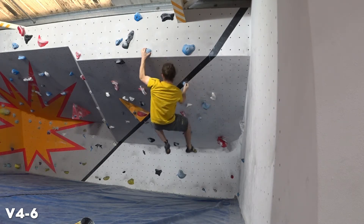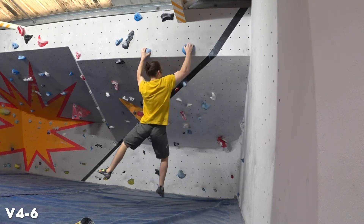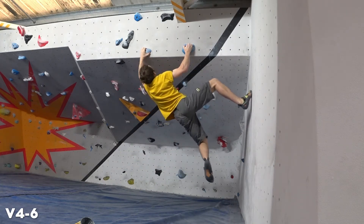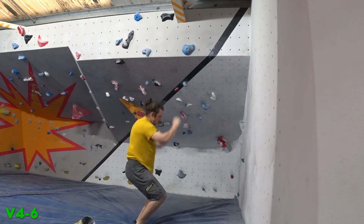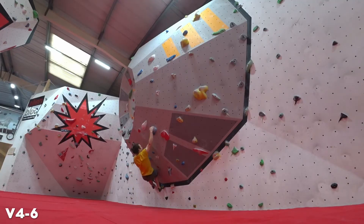It's definitely something I need to work on — keeping my arms straight when doing roofs. I think it's just anxiety pretty much. And that's that one done. Quite nice overall. And on to this next one.